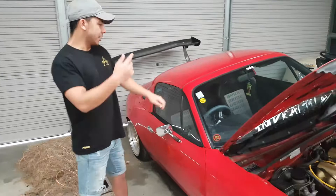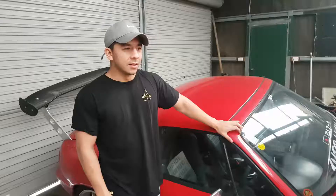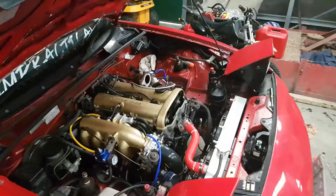We failed the WOF. The guy we usually go to wasn't there, so we tried some other guys, and they failed us for the exhaust — not the turbo, for the exhaust — which is a bit weird. So we're going to try to silence the exhaust, then go see our usual guy and see if we can get our WOF. Right now she's illegal to be on the road.